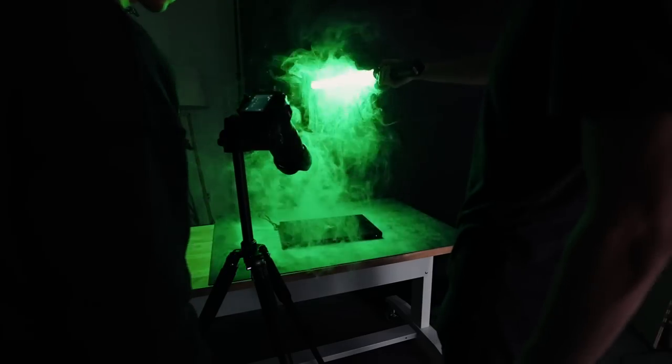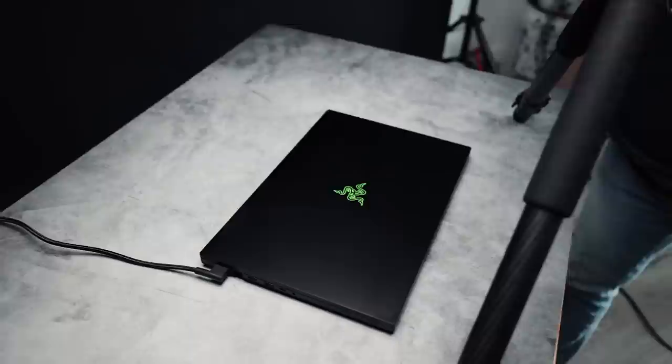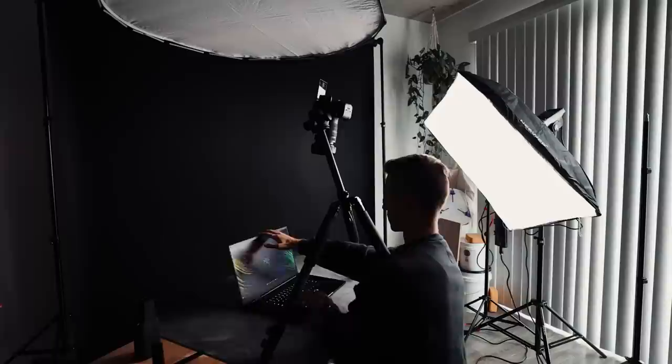Today we're shooting a commercial for Razer's Blade 17. I'll be walking through my entire behind-the-scenes process from start to finish and showcase exactly how I'm able to bring this commercial to life. The majority of this commercial will be filmed at home with a black background, green neon lights, and a ton of fog.